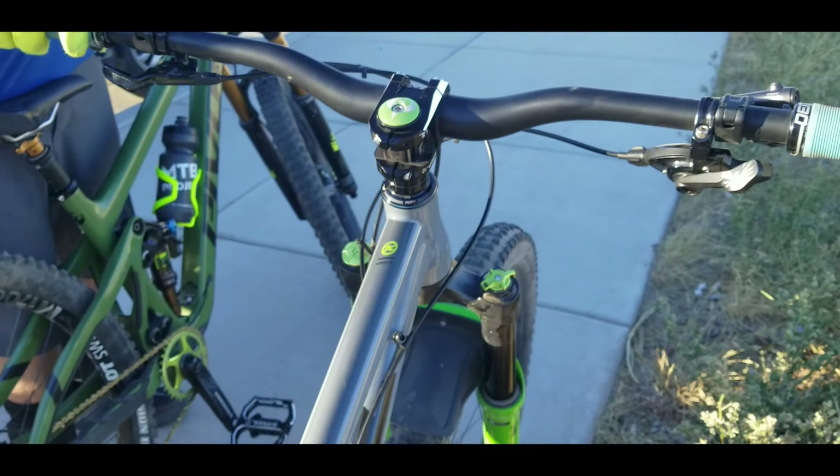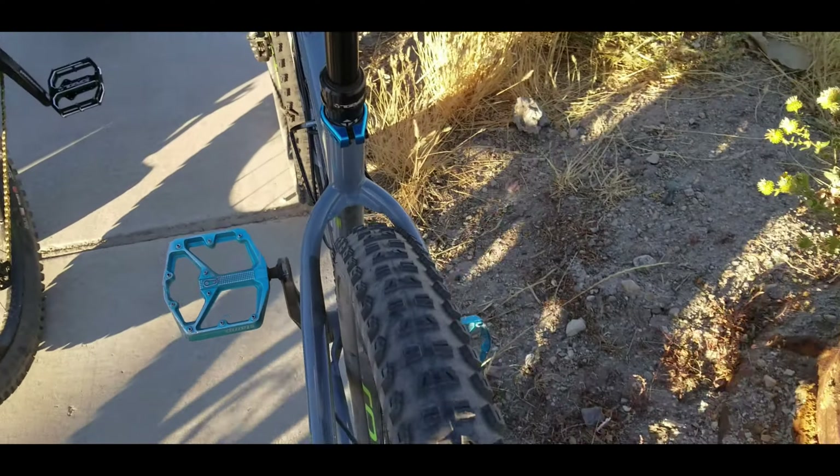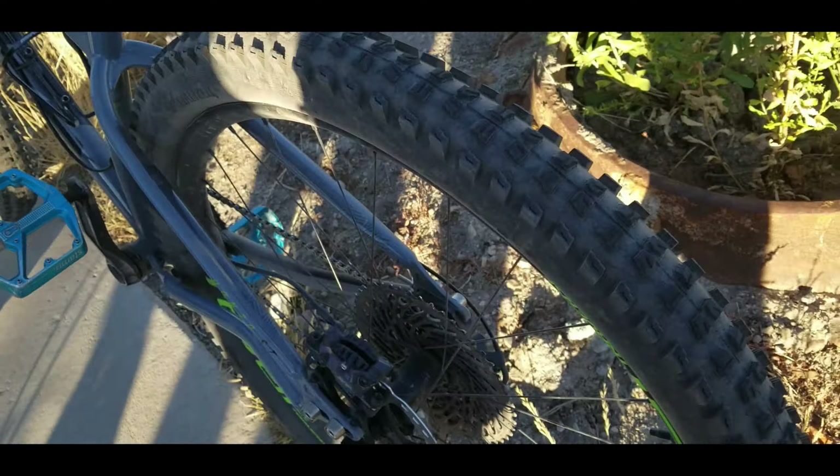And she runs 29 inch 2.6 with Roval wheels and the GX drivetrain. I bought everything myself, and then my neighbor built it up so it shreds. Sick.